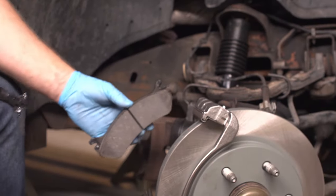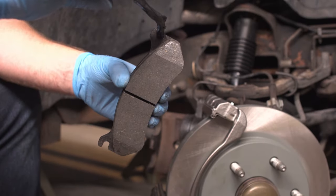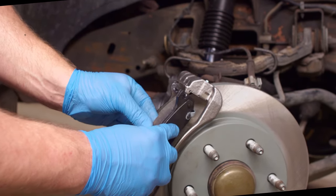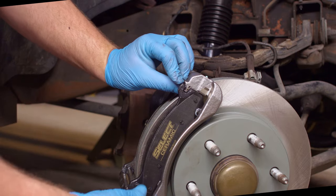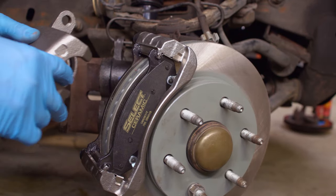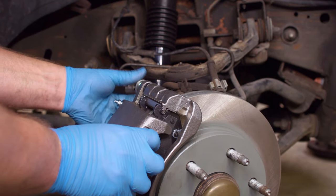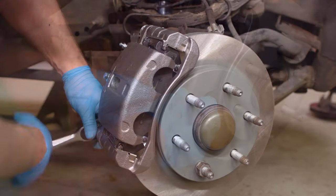Apply 100% silicone grease to all contact points and install the brake pads and hardware in the caliper. Also, apply grease to the two caliper slide bolts and install them with your 18mm socket. Torque these bolts to 90 foot-pounds.